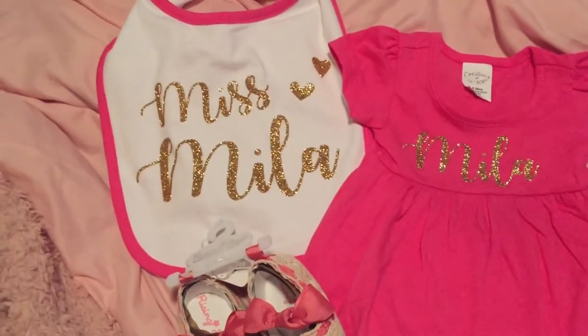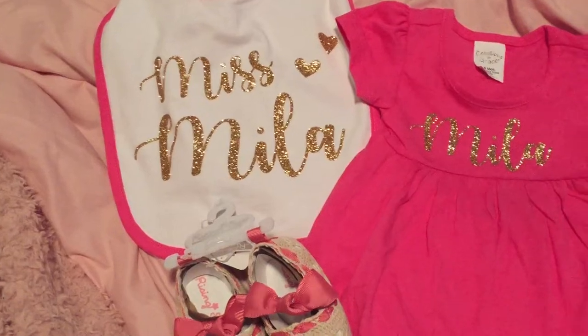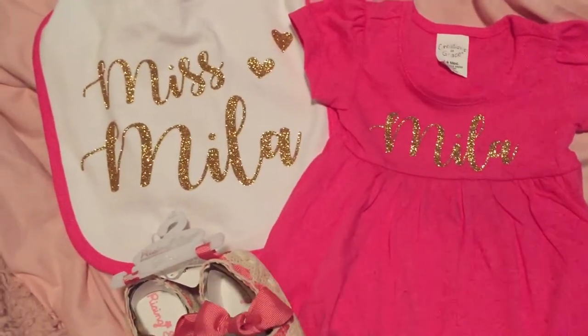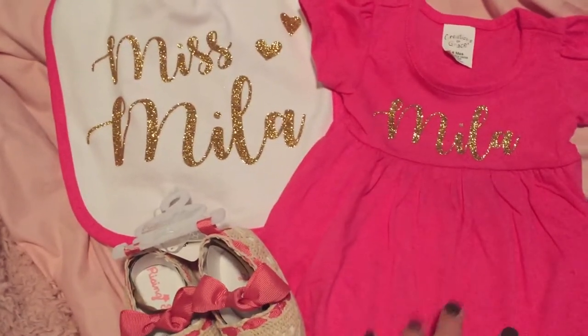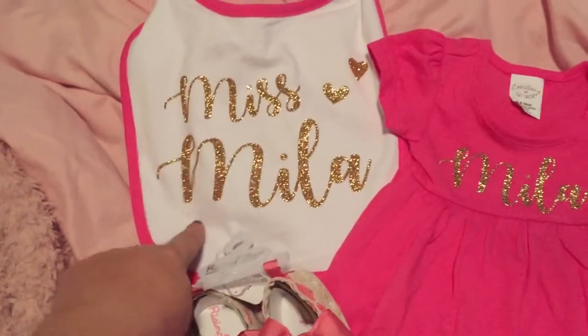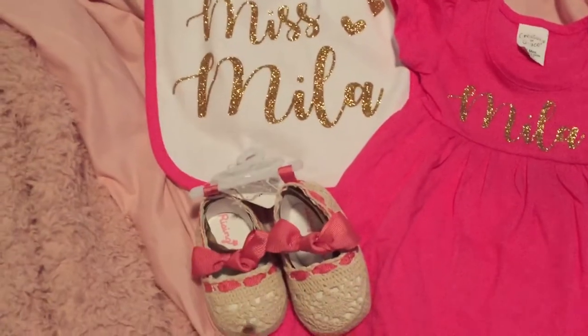We're going to her shower tomorrow, so we're going to use a little clothesline and these items will hang from it. Her colors are pink and gold for the baby shower — more of a light pink overall, but this was the pink I happened to find. So for 74 cents, $1.49, and $2.49 — even a little cheaper with my discount.